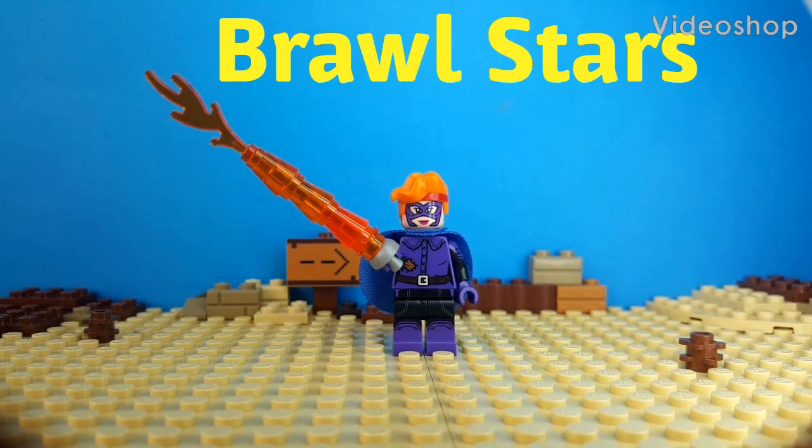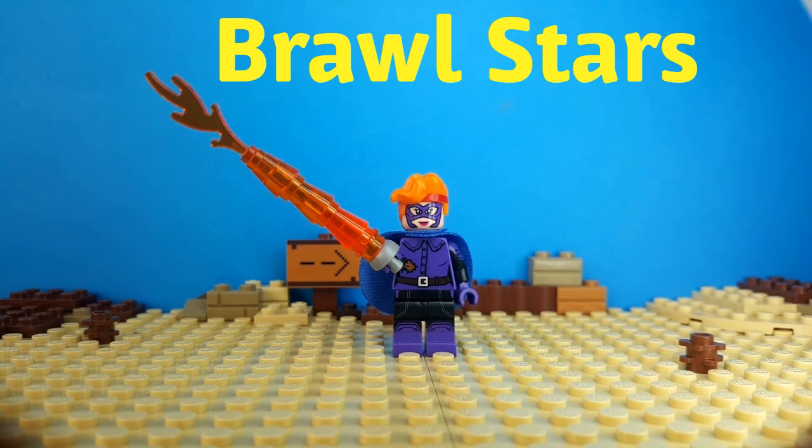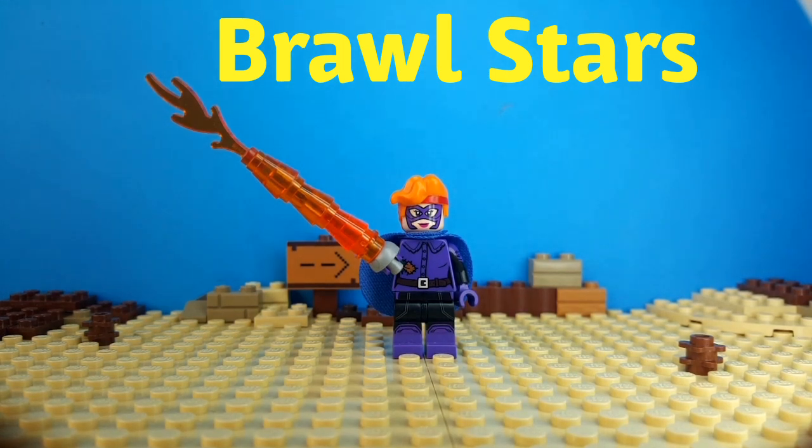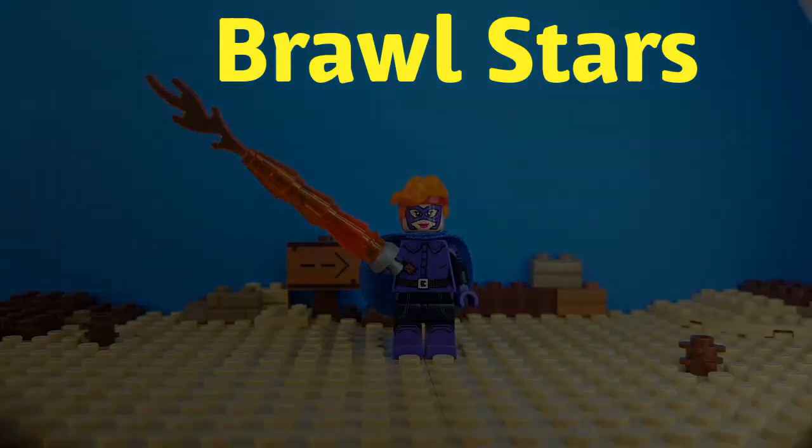Hello everybody, Bricks for Dom here and today I will show you how to make Amber de la Vega. Amber de la Vega is the first and newest skin for Amber, and this skin will be coming to the Brawl Stars shop very soon. So let's start the tutorial.